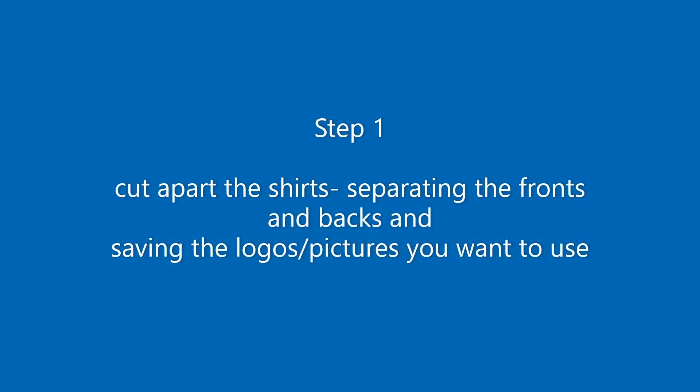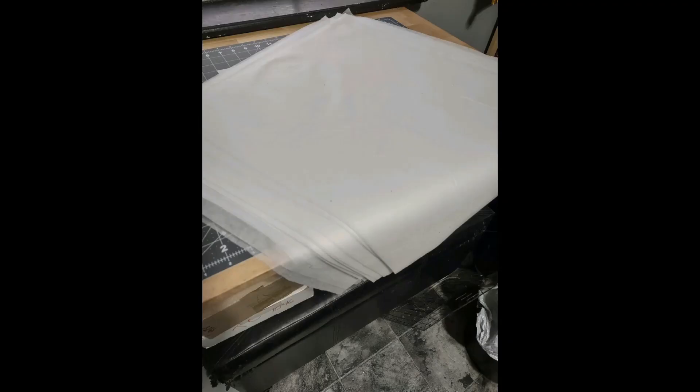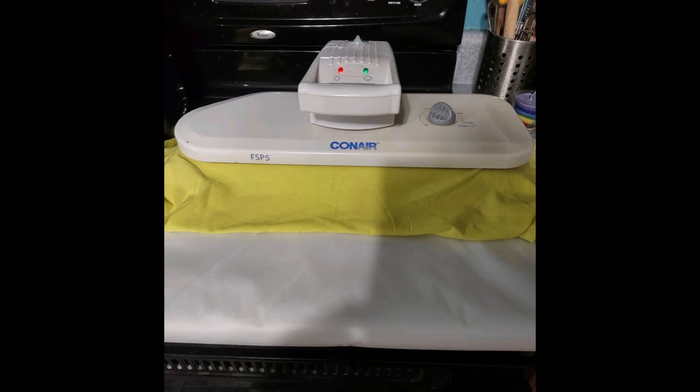The first step in constructing a t-shirt quilt is to deconstruct your t-shirts — cut them apart, separate the fronts and backs, save the pieces that have logos or designs you wish to use. The next step is interfacing. I used a very lightweight interfacing recommended by several quilters. I cut interfacing into pre-cut blocks — about 36 large panels and 25 small logos — then sat down with my steam press and interfaced all blocks at once.